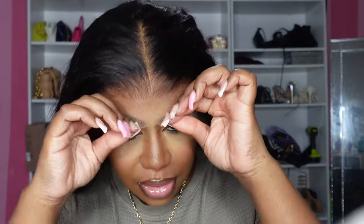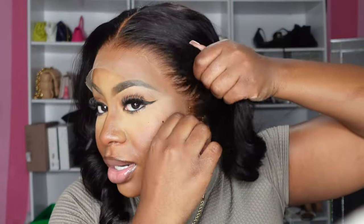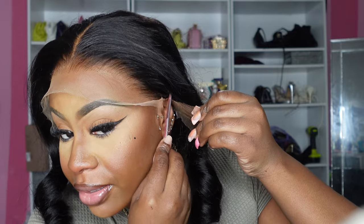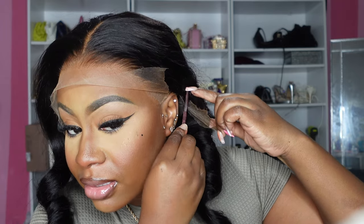Literally fresh out the box! I love it. I like how it comes down on both sides, so I will have to cut the excess lace off — going ahead and cutting up by my ear. Oh my god it looks so good! Literally didn't even — you guys saw me take it right out the box, no plucking, nothing, and it's HD lace, it's already curled. I think I'm gonna switch it to a side part, but oh my god — I'm gonna flip this back.